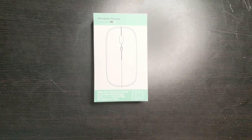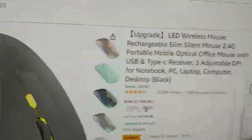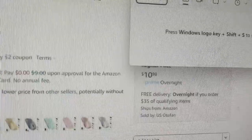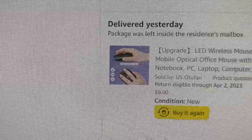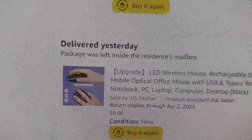Hi, this is Michael Gillian. I just received this mouse from Amazon. Here's the mouse on Amazon — right now it's priced at $9. There's a lightning deal for $9 and it's $2 off with a coupon, and they claim the regular price is $10.98. However, I bought this mouse a few weeks ago and it had a 50% off coupon, so I essentially bought mine for about $5.